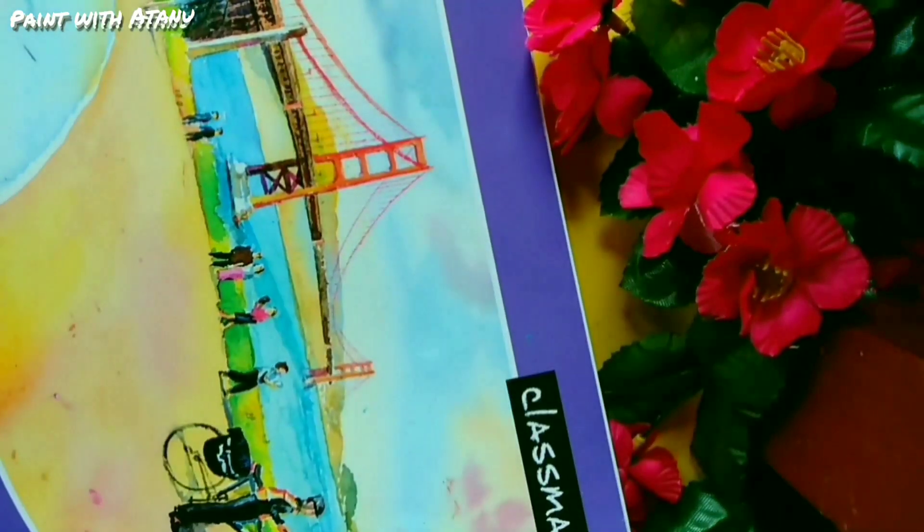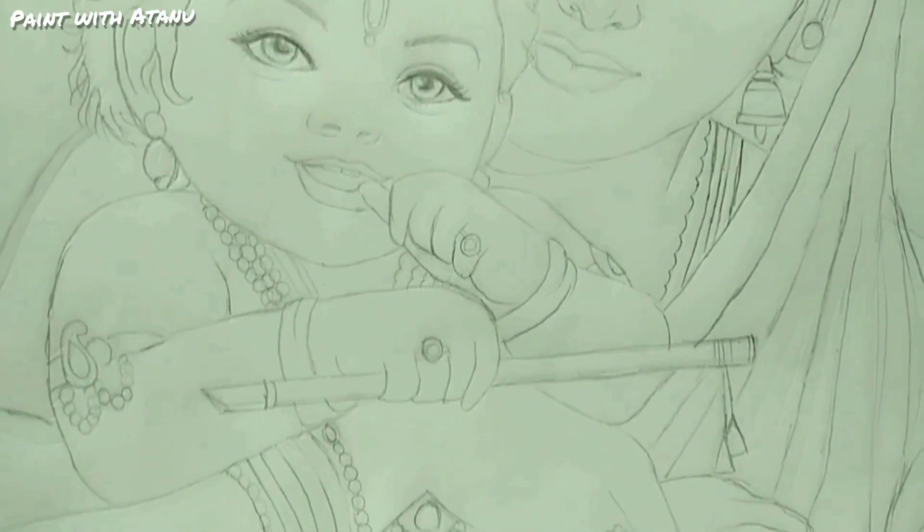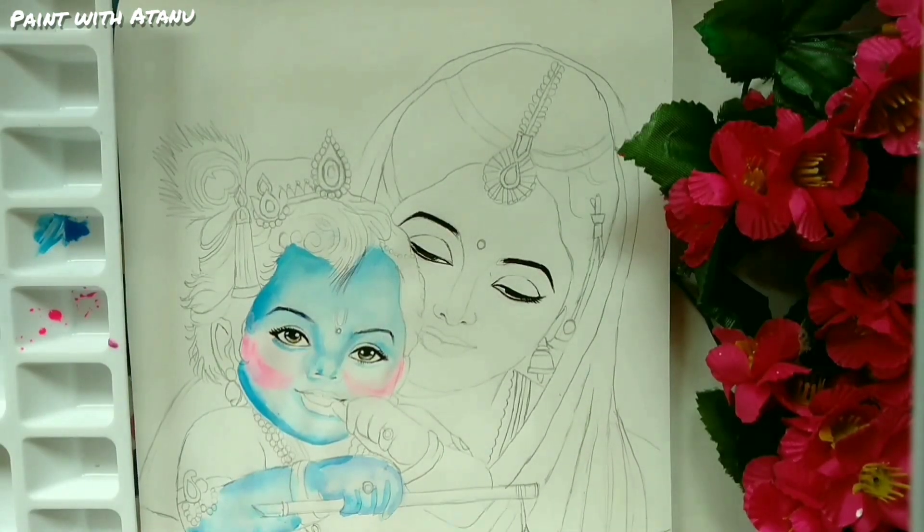Hi everyone, welcome back! In today's video we're going to be making a Lord Krishna painting using acrylic. I have already sketched out the drawing, so now we're going to start coloring. Come along and see the final result.